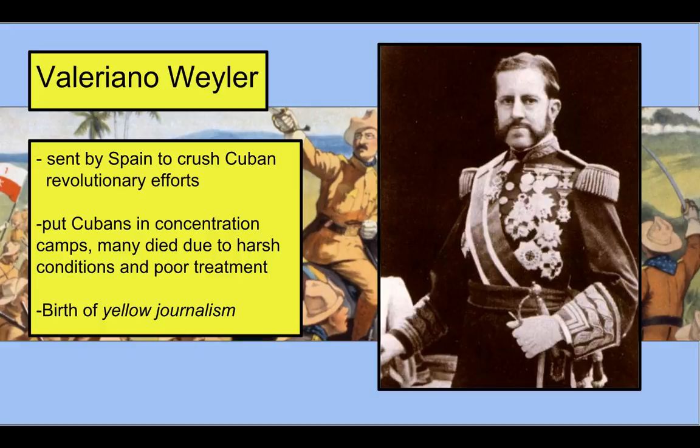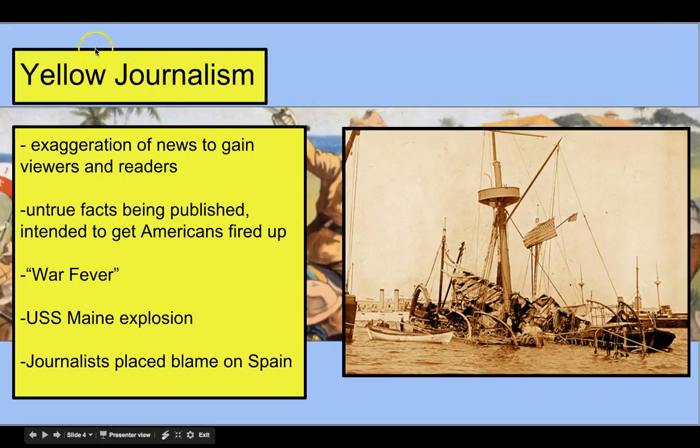Concentration camps aren't a good thing — they don't look positive to the rest of the world. Journalists in the United States were starting to get wind of this, and the US government needed to find a way to justify getting involved to push Spain out of Cuba. This is where we get the concept of yellow journalism — its strict definition is the exaggeration of news to gain viewers and readers, publishing untrue facts to sell the idea of war.